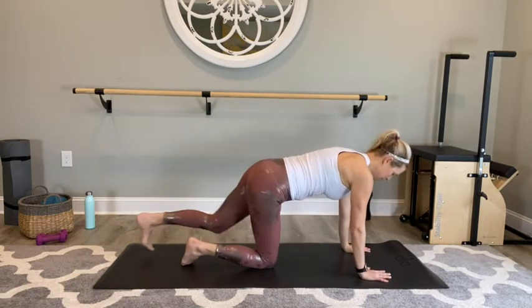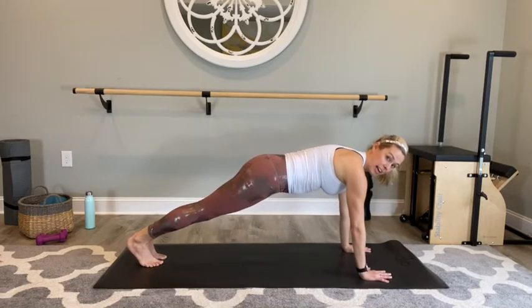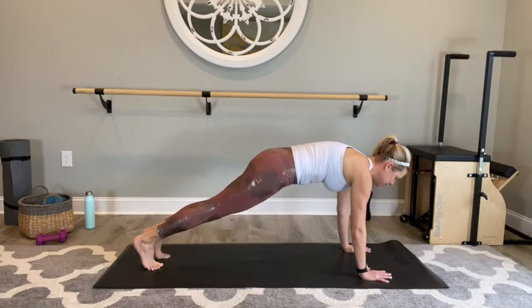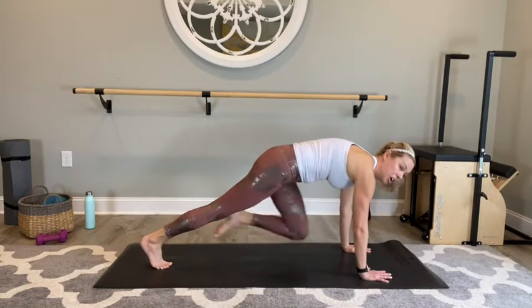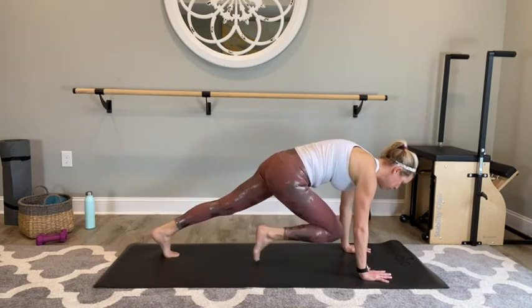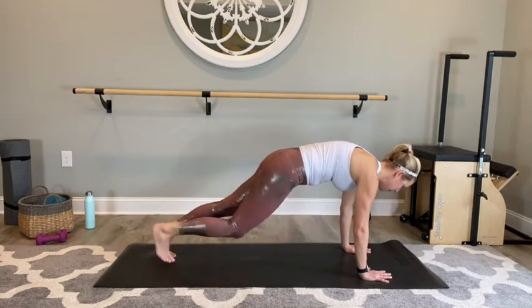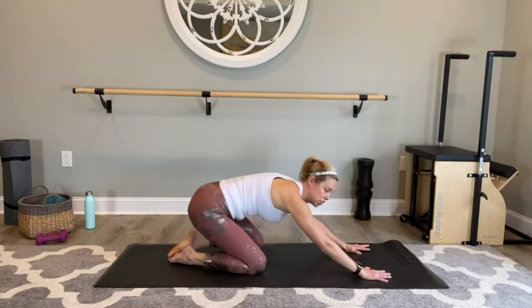Nice tall plank — hands under shoulders, feet step back, square hips. Find your form first: don't lock out the elbows, soft elbows. Ready — slow mountain climbers. Left extend, right, left, right. You can do it — you're always stronger than you think you are. Mind over muscle. Pull, extend. Love that core, challenge it. Two, last set — and in. Good, drop those knees, stretch it back.